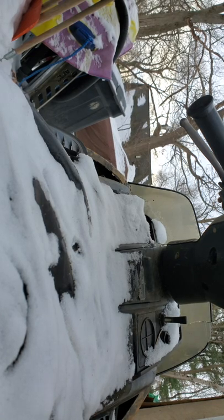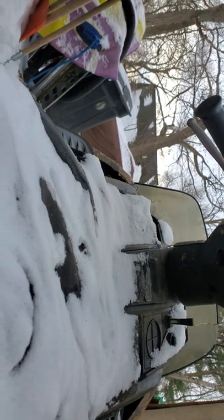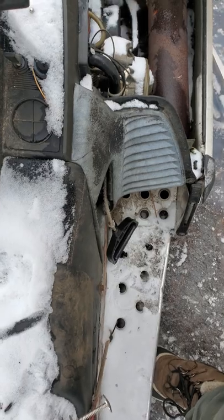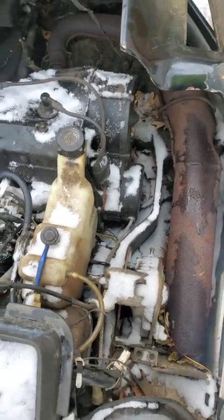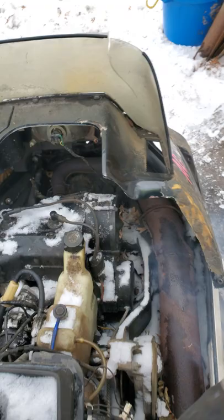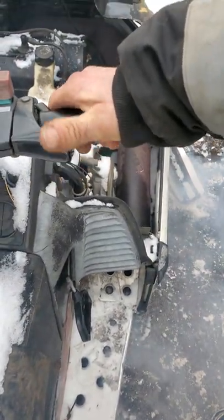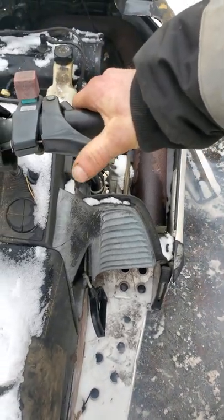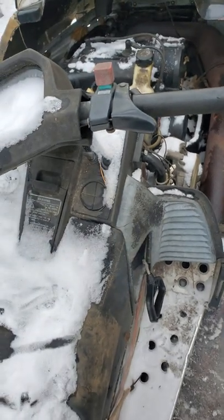Yamaha 440S kill switch. Watch the Prius video.